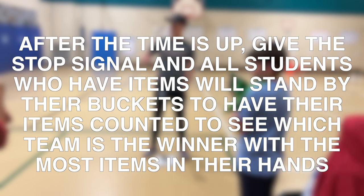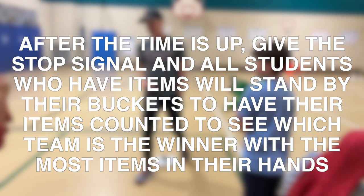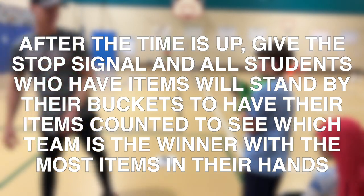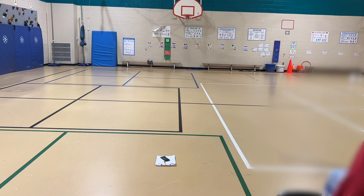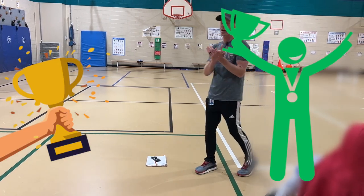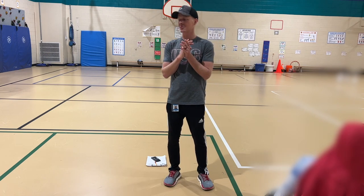All right, so yellow team, you got two. Put them in the bucket, have a seat. Nice job. All right, red team, we got one, two, three, four, five. Nice job, have a seat. Five, six, seven, eight — it's a tie between green and blue. Let's give them a hand. Nice job. They had eight items in the bucket.